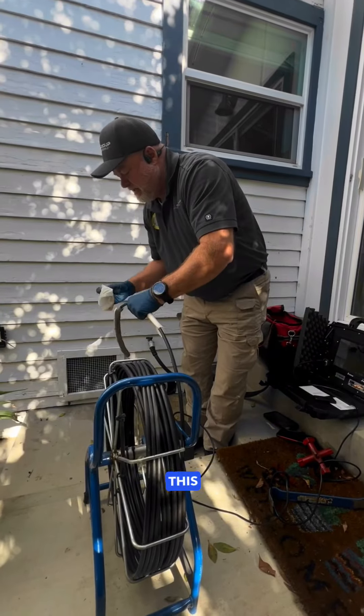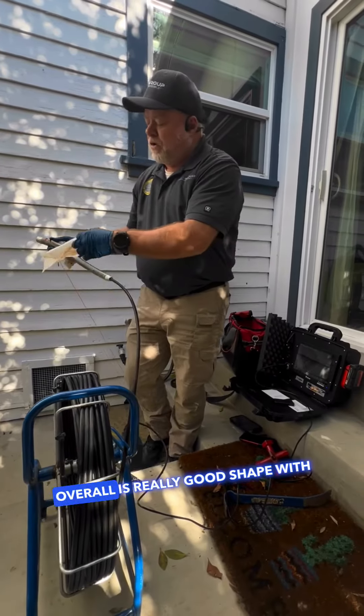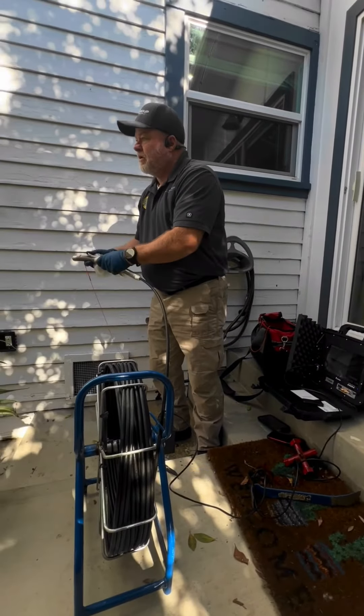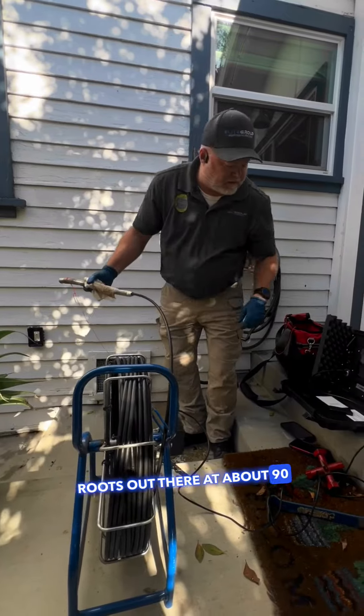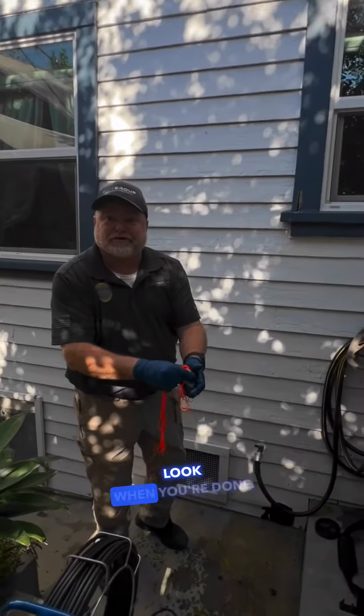A good indicator of this line — the camera head is pretty clean, almost like it was when it went in. This line overall is in really good shape, with the exception of the roots out there at about 90 feet. Even the string is clean. That's how you want your sewer line to look when you're done.